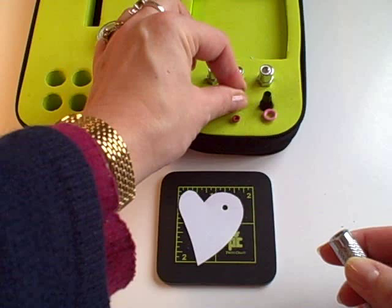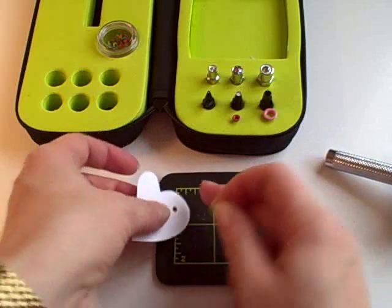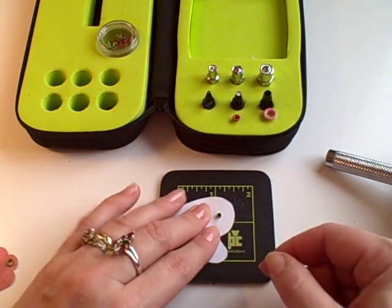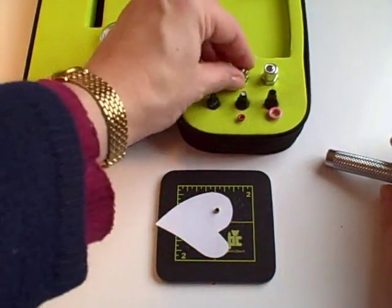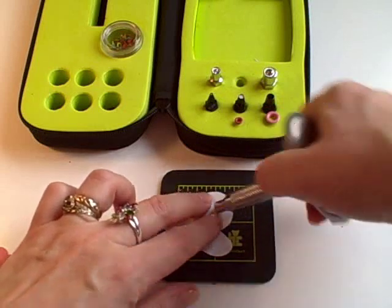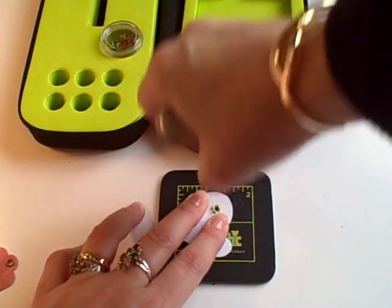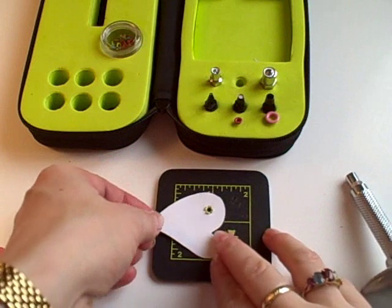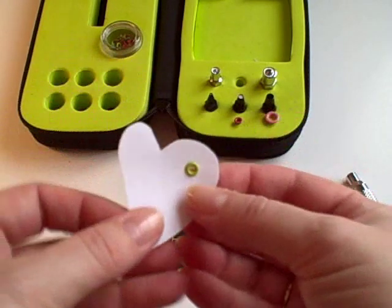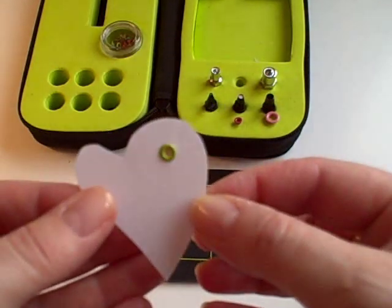To set an eyelet in, I'm going to take an eyelet here and pop it in to the front like that. Turn it over, and then you take the corresponding setting head, pop it in, put the nib inside the hole, and again you're just going to push down with a twisting motion. Lift it up — the back is pushed down, flattened and split.